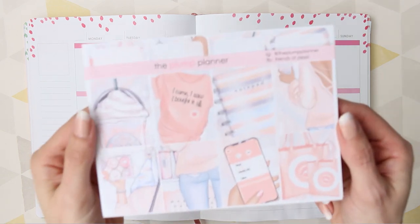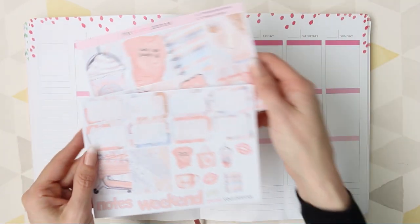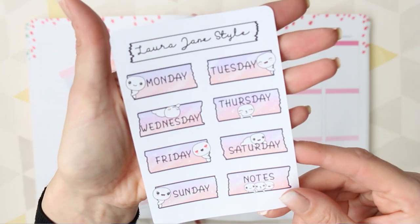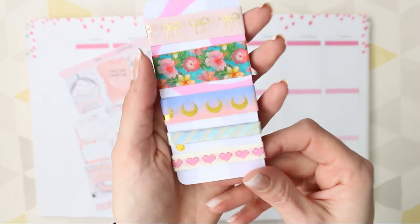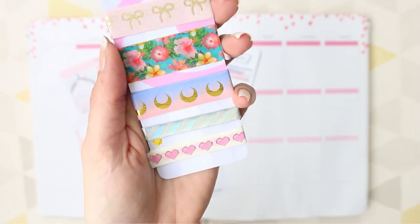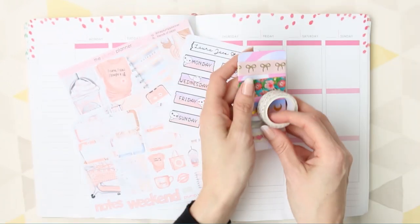Hello everyone and welcome to this week's Plan With Me. I'm using a kit from The Plump Planner — it's got a lot of shop symbols and shopping, and as all of the shops are back open I thought it was a good time to use it. I'm also going to be using my Poppet date covers, the washi date covers. The washi I'm going to be using at the bottom is from Simply Gilded, as well as this random one that I can't remember where I bought — I think it was from B&M.